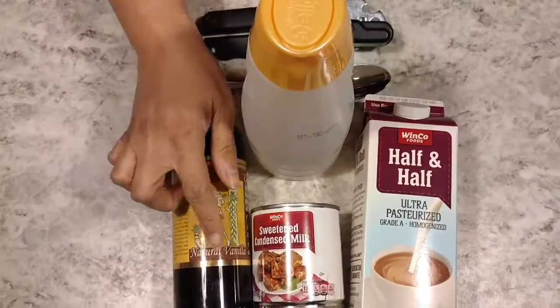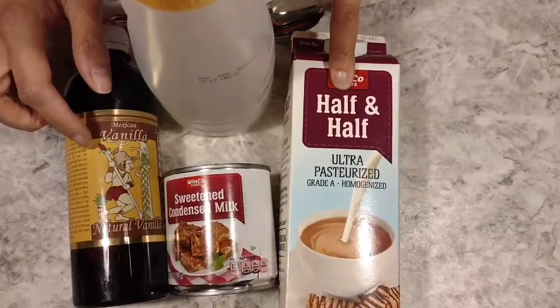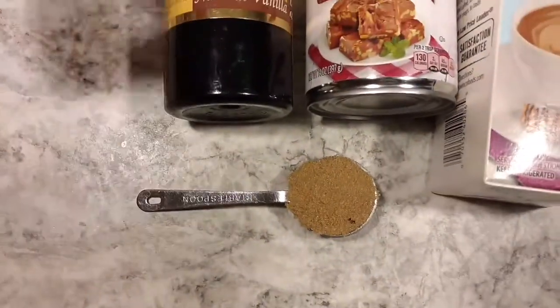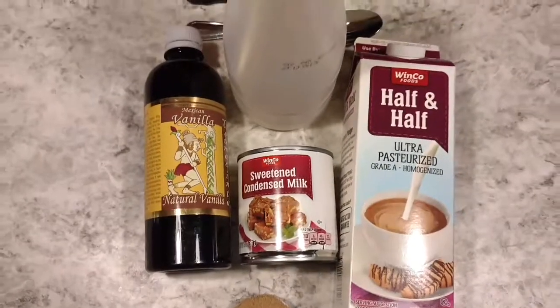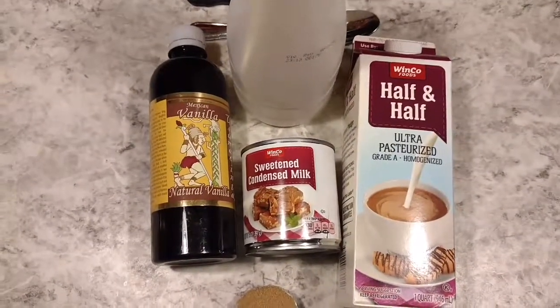Today I am going to use vanilla, a can of sweetened condensed milk, half and half — I like full fat, forget the fat-free stuff, but you can choose that if you want — and one tablespoon of brown sugar, it makes everything better. I like this because it avoids all the chemicals; we have five ingredients and that's it, nothing else.